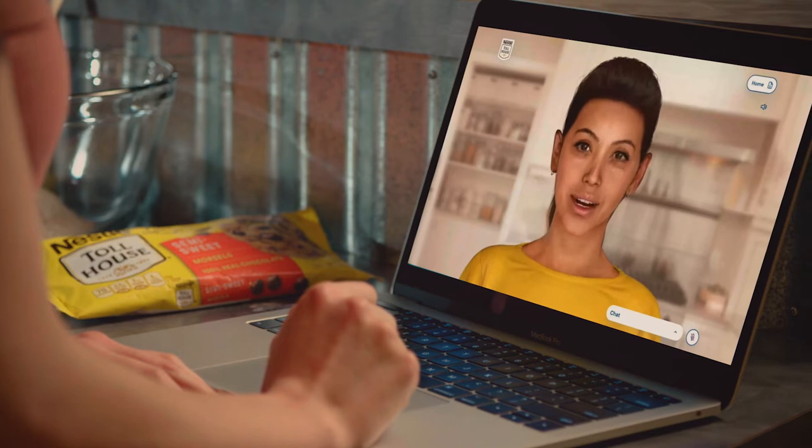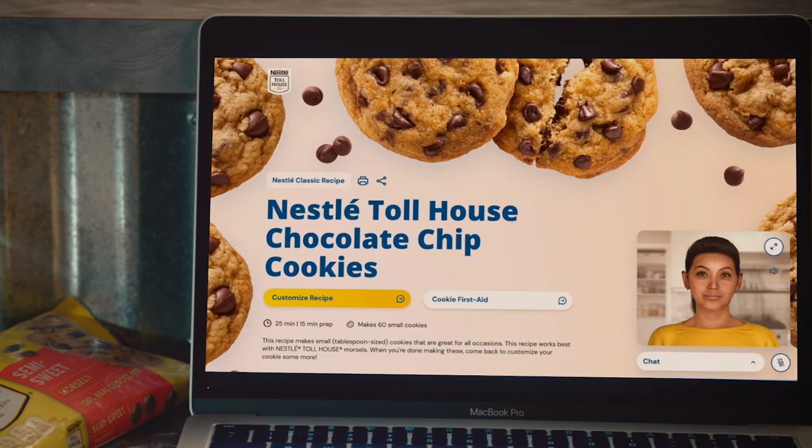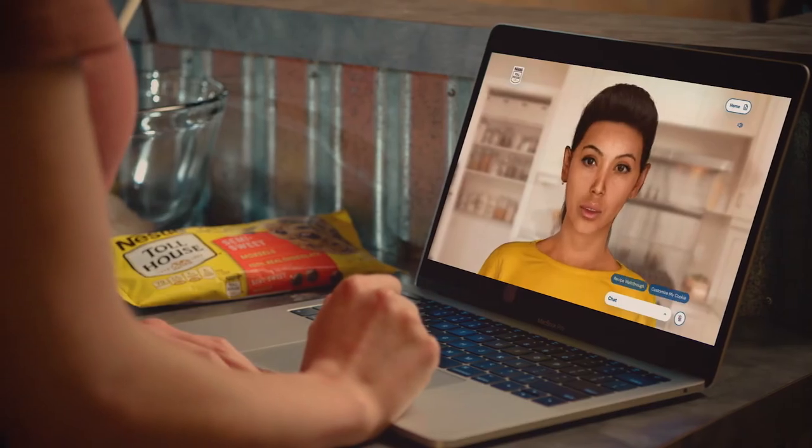Hey there, I'm Roof, the Nestle Toll House cookie coach. Let's kick things off with the classic Nestle Toll House chocolate chip cookie recipe. I can take you through it step by step. Or, would you rather work on a new one?